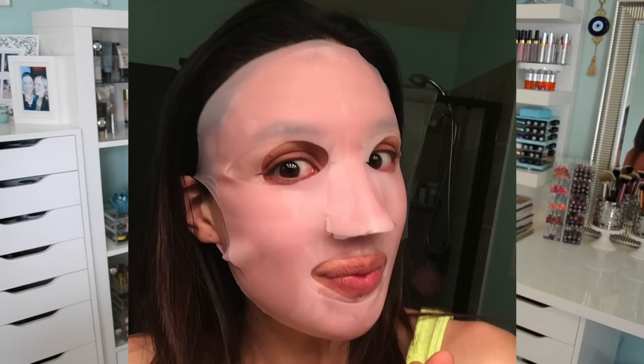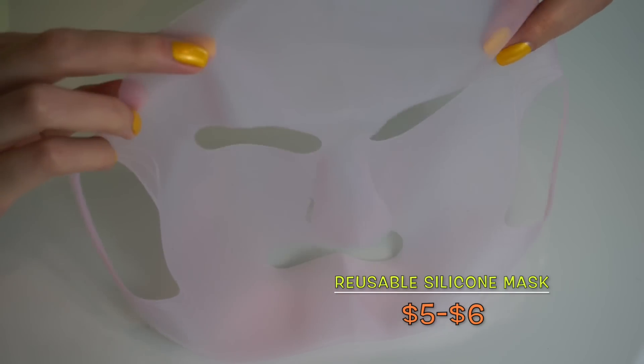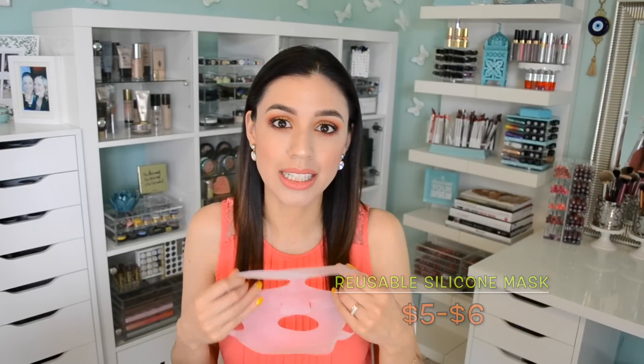The second creepy 'I'm going to scare my children' thing is this product, and it was actually recommended to me by one of my lovely subscribers. She said, 'Dani, have you ever tried a silicone mask?' And I was like, no, I've tried all kinds of sheet masks, but what are you talking about? She explained they're silicone masks that you apply over your sheet mask, and what it does is allow the serum or essence in the mask to penetrate deeper into your skin and keep it hydrated for a lot longer. It's a really, really cool trick — thank you so much for that recommendation!